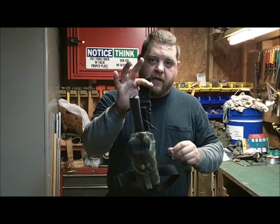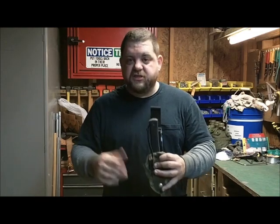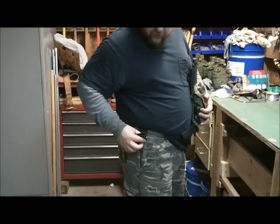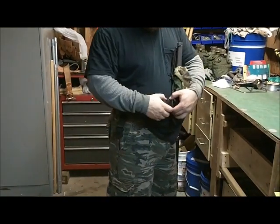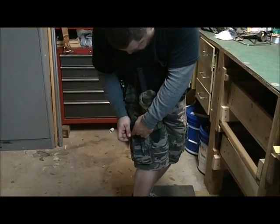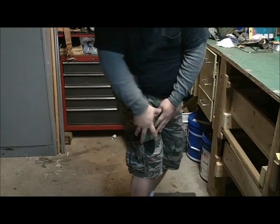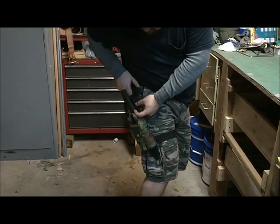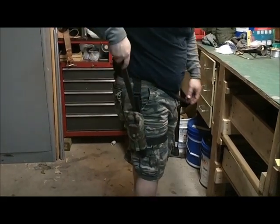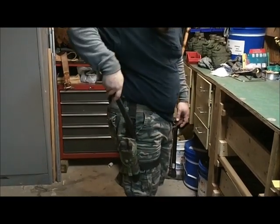We're going to stop here. I'm going to put this on my belt and then show you how it fits and everything. So I've got on my belt the receiving clip right there. I was having problems putting the strap on, so I'll put the strap on first. Don't let your pants material get in the way. There we go — we're secure. Bring it around. Holds good. Doesn't move a lot when I take my knife in and out. Doesn't wiggle and jiggle.